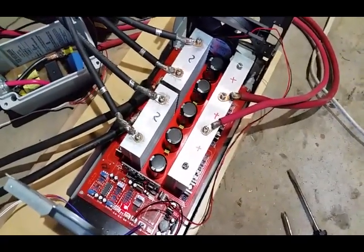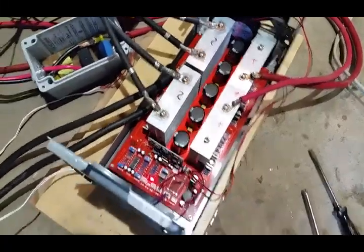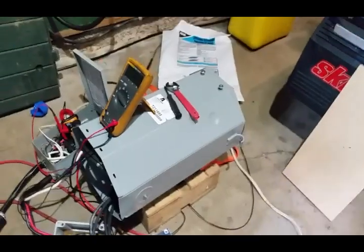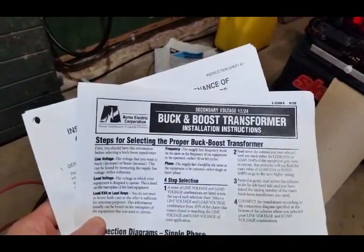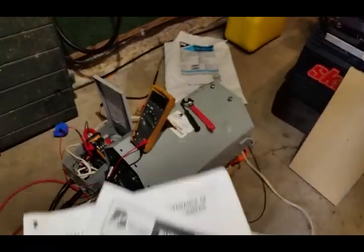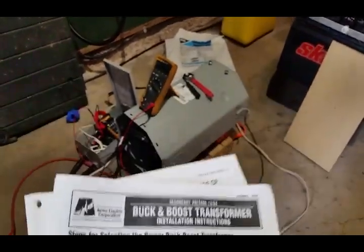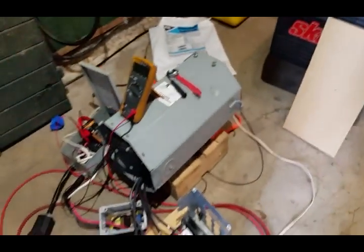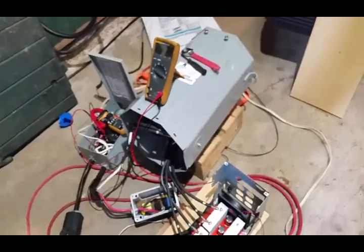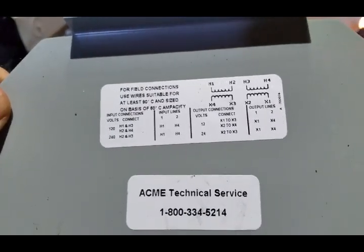This inverter runs on 48 volts nominal DC and will boost that to whatever voltage you want depending on the transformer. The transformer I got is this one here — it's an Acme Electric buck and boost transformer. Really, it's just a standard transformer that falls in this category of buck and boost application, which is for when you have bad line loss in your area. If you're supposed to have 120 or 220 volts coming to your building but you're only getting 100 or 90 volts, you use these in a specific configuration to get that voltage up to spec. The wiring diagram is a standard double coil transformer — it really is a general purpose transformer.